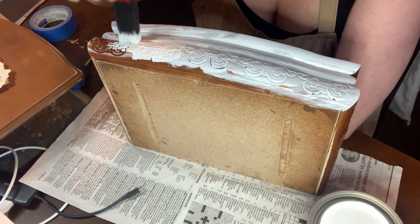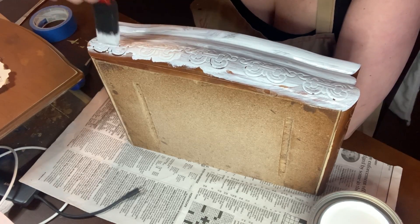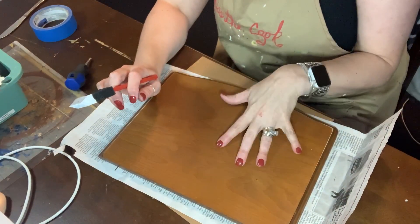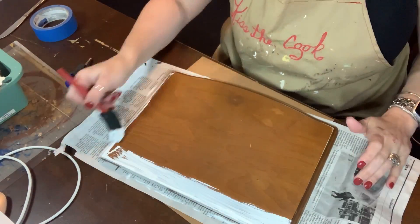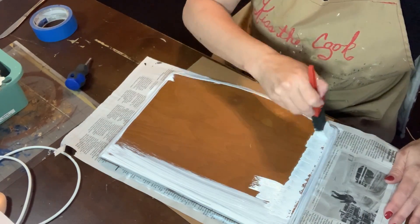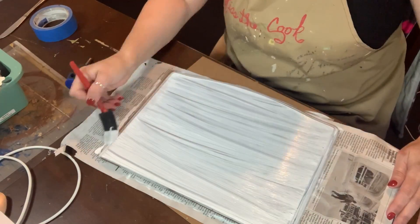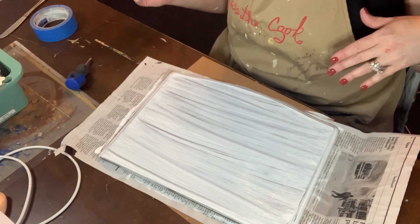I'm just doing this tapping and dabbing motion to kind of get the paint into all the grooves of the raised pieces, and then I smooth it out once I get it all in there. I'm going to get both sides of the box painted and then paint the top and let it dry.